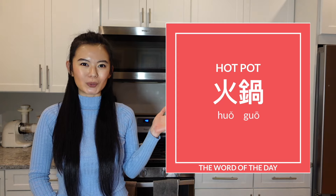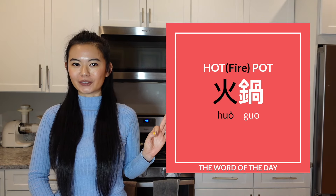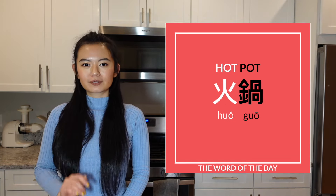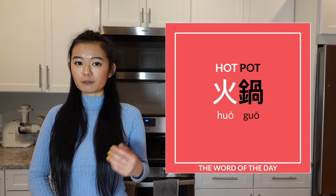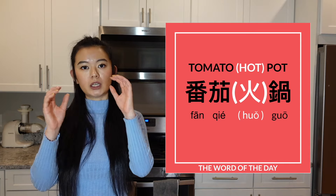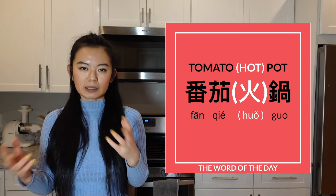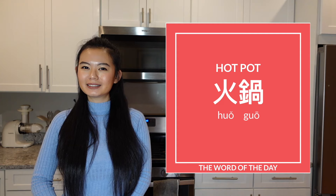The word of the day today is hot pot. The first character means fire, and the second character means pot — first tone. So combining fire and pot together gives us hot pot: huo guo. When you go to a restaurant and look at the menu for broth options, you'll see they use a simplified way to call hot pot — something guo. They use guo instead of huo guo just to simplify it. So if you say tomato huo guo or tomato guo, it's exactly the same thing. Let's try the word together: huo guo.